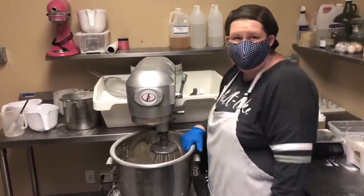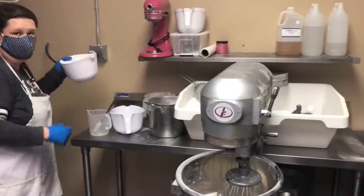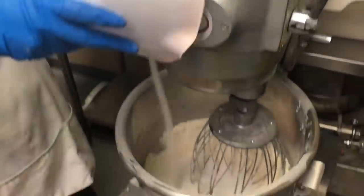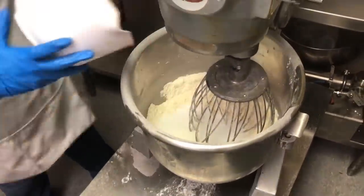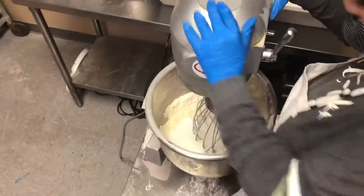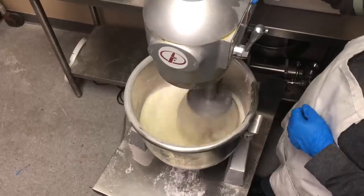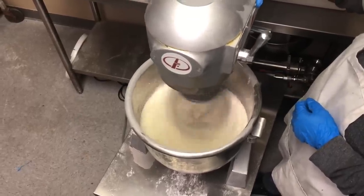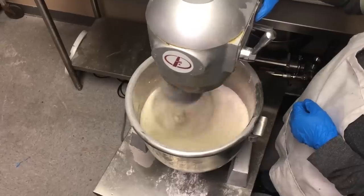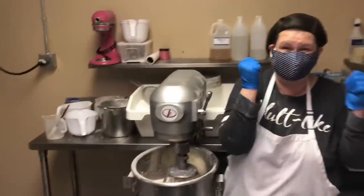Now that that's all mixed up, let's add the citric acid. Okay, now let's turn this on — let's dance! Now that that's all mixed, let's make some bombs.